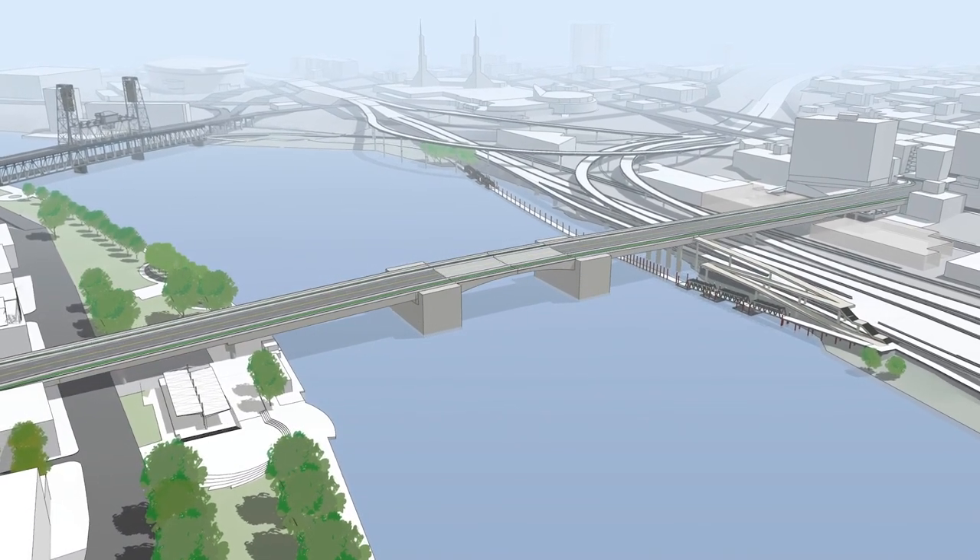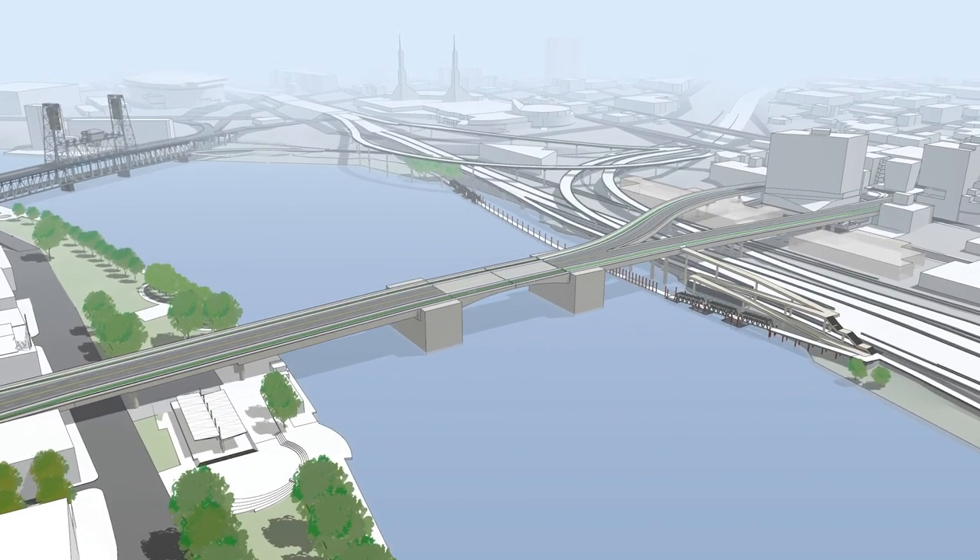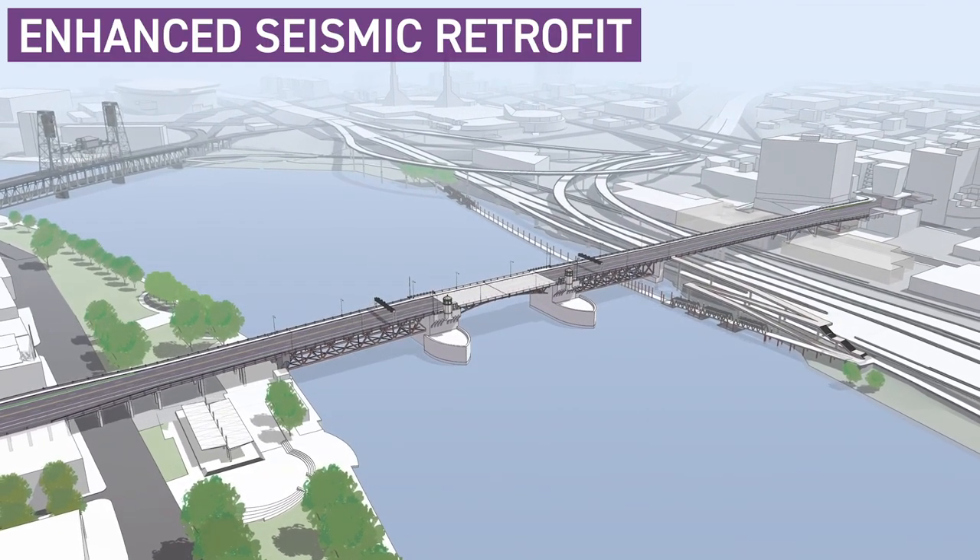The other options that were studied in depth were the replacement short span, a replacement with a northeast Couch Street extension over the river, and finally an enhanced seismic retrofit of the current bridge.